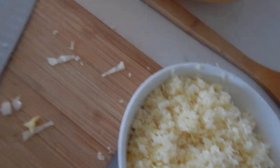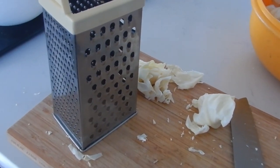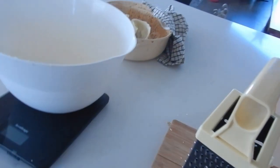The next thing I'm going to do is use a grater and see how that works in cutting up my cabbage.